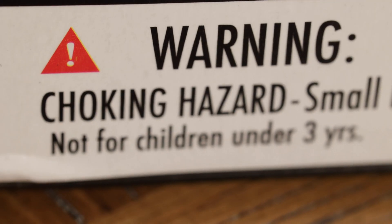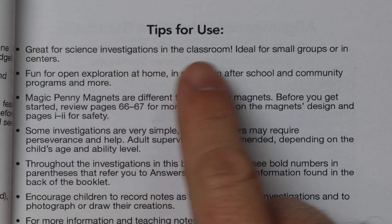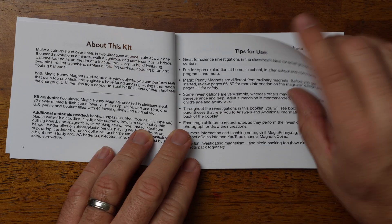The kit states it's for ages eight and up, but then it states it's not for children under three — so if your child is between ages four to seven, I don't know what to tell you. The booklet that comes with it advertises the set as great for science investigations in the classroom and open exploration at home or community programs.